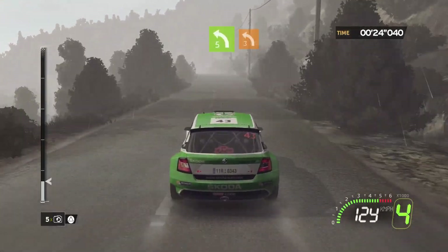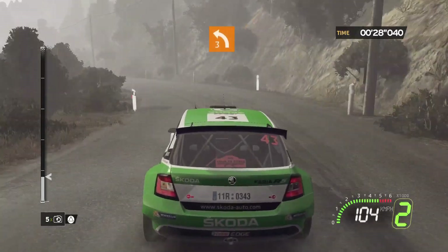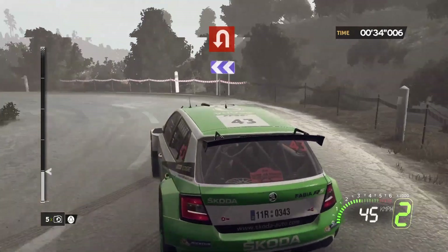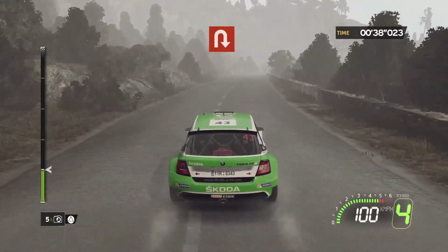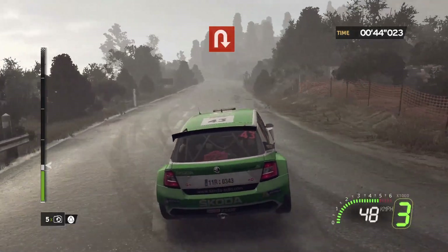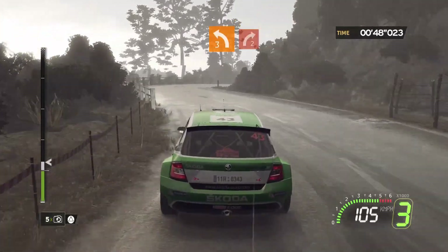Left 5, short. 4, left 3, short. 30, hairpin left. 80, care, hairpin right. 50, left 3, short, into right 2, short.